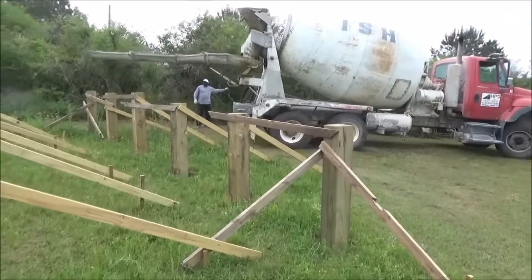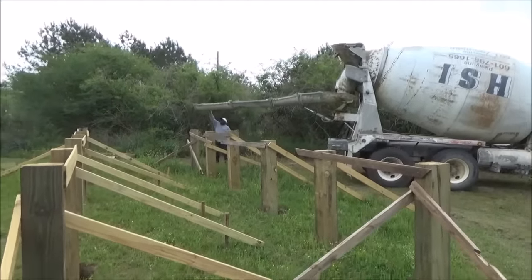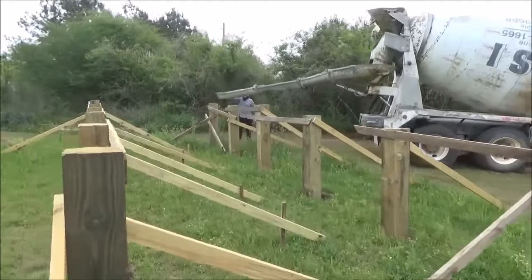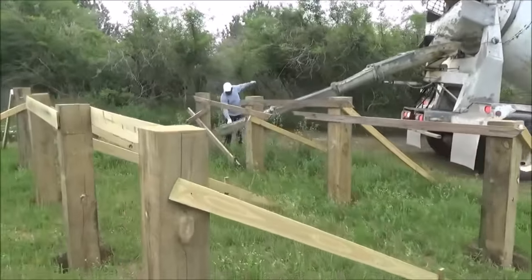Welcome to Toadstead, here we are, time to fill up the holes full of concrete. This is the same contractor that poured the slab for the toad shed.